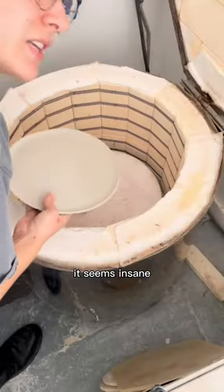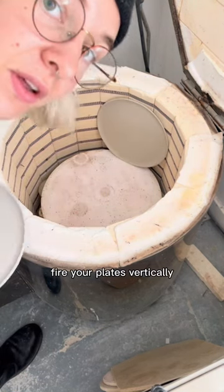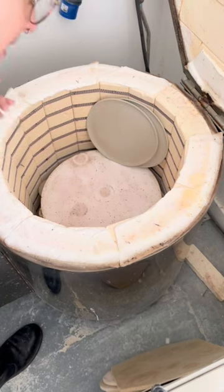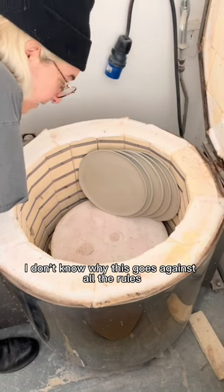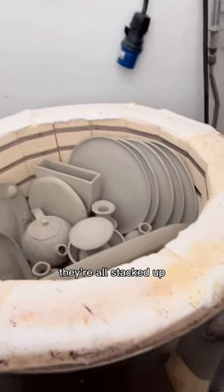And I learned about this trick. It seems insane, but you have to fire your plates vertically. I know how bonkers it sounds because you think they're gonna warp, you think they're gonna crack. Trust me, they don't. I don't know why — this goes against all the rules, but it works. They're all stacked up.